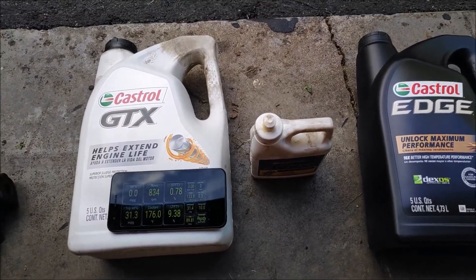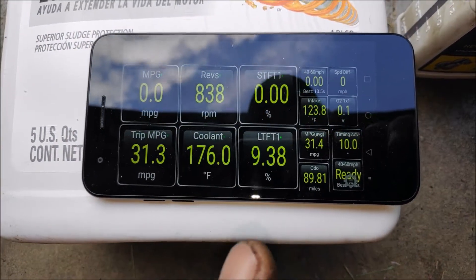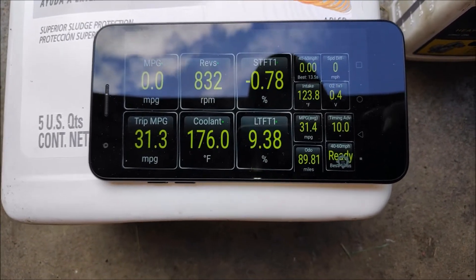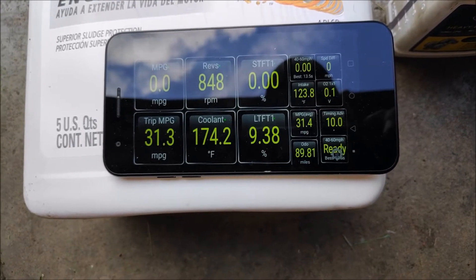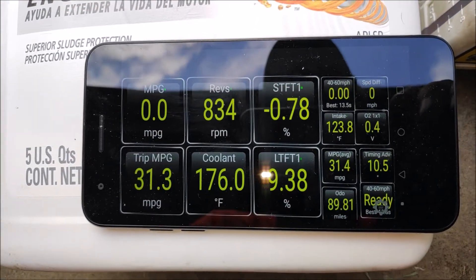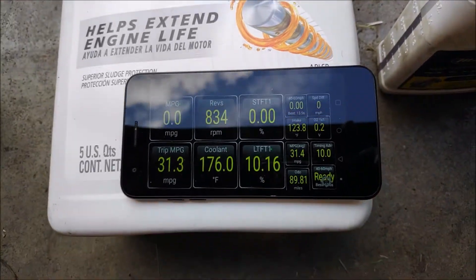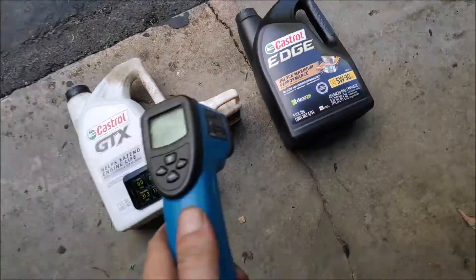It's been about 15 minutes of the truck running. The coolant temperature actually went down from 183 to 176 degrees, so that's an improvement. LTFT1 is about the same, bouncing from 8.5 to 9.38 — no improvement there. The revs are staying about the same, bouncing from 822 RPM to around 850. So it's about the same — nothing to write books about.